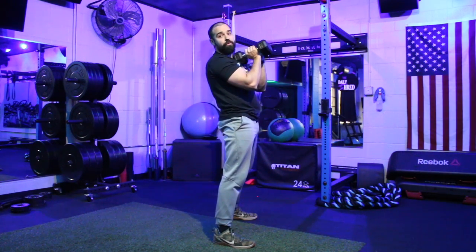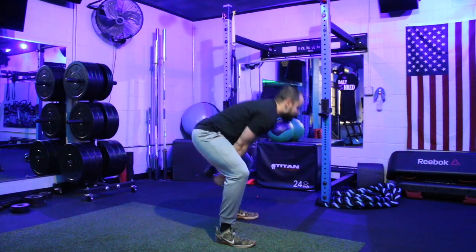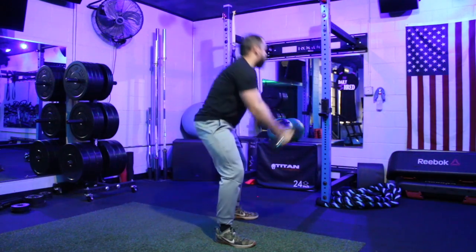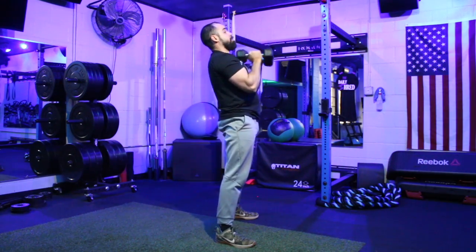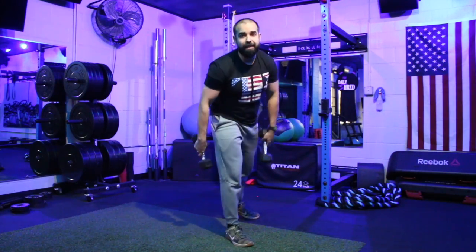From here I hinge my arms out straight and use that momentum to come back down, pushing my hips back to absorb the force. Going through it a couple more times: swinging with the hips, up to the shoulders, pressing overhead, then dropping them back down to the chest.